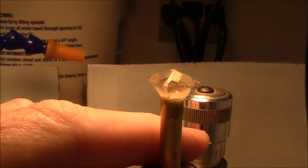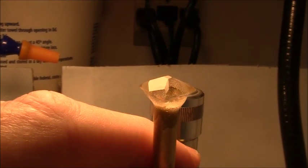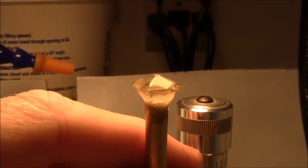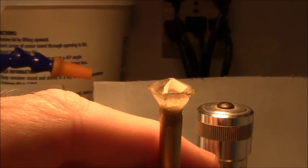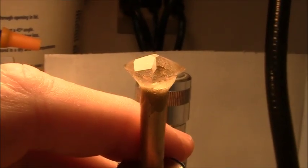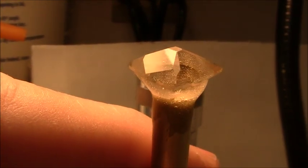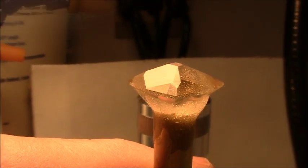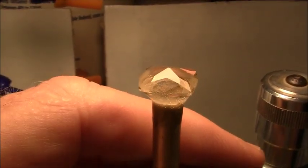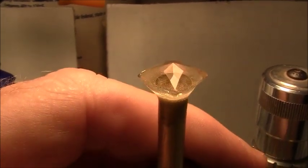Now I'm cutting these four corner facets on the crown, using the 1200 lap on these. Here I've cut all the facets and I've pre-polished using 3000 grit.